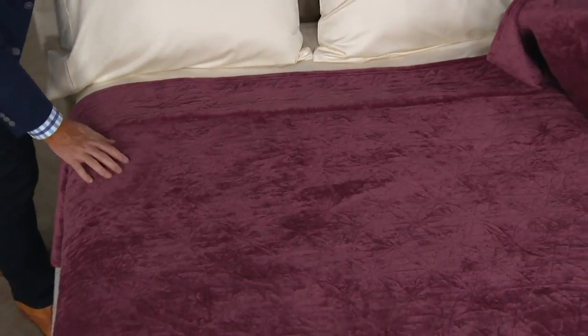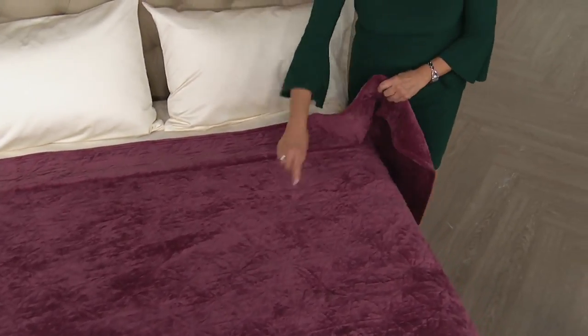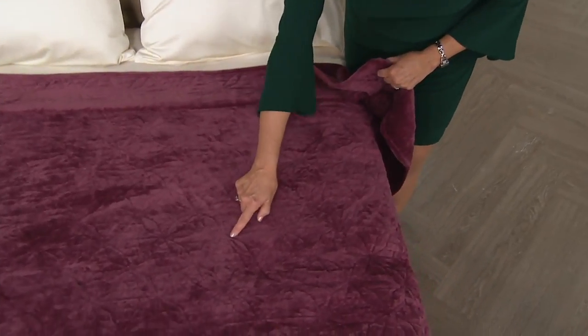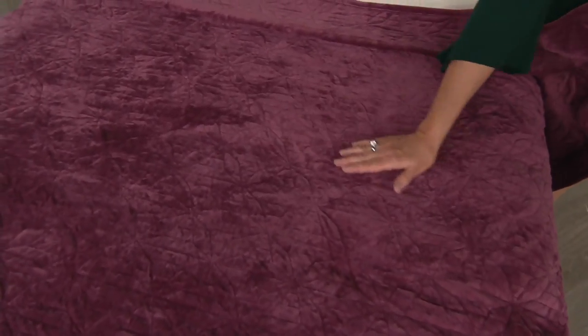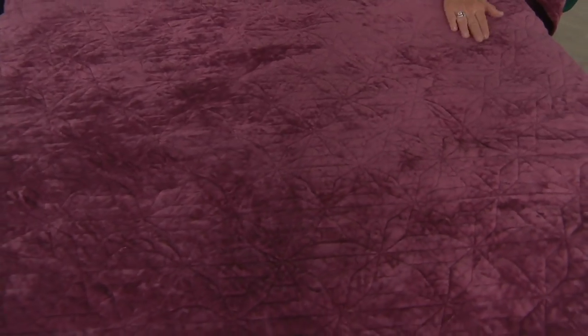It's beautiful. So it's a velvet with beautiful finishing all around the edges, a quilt design inside, and fabulous colors. Available in twin, full, queen, and king — indeed fabulous colors.